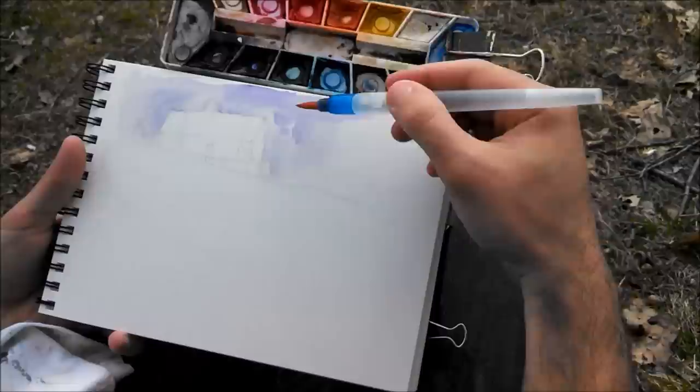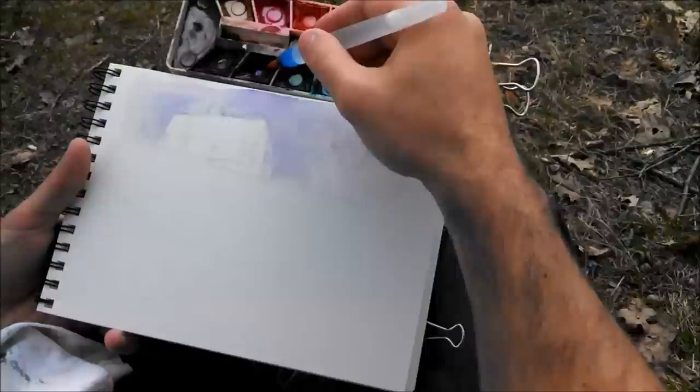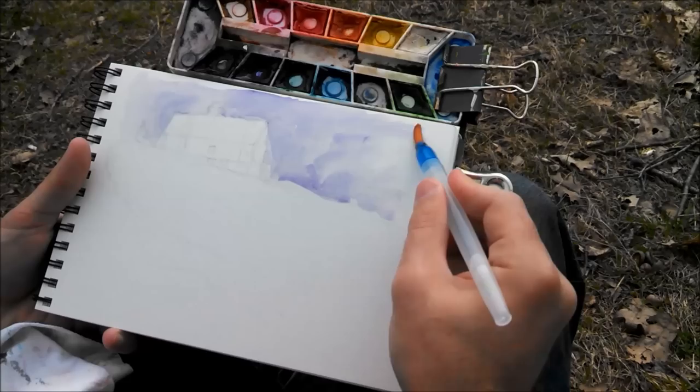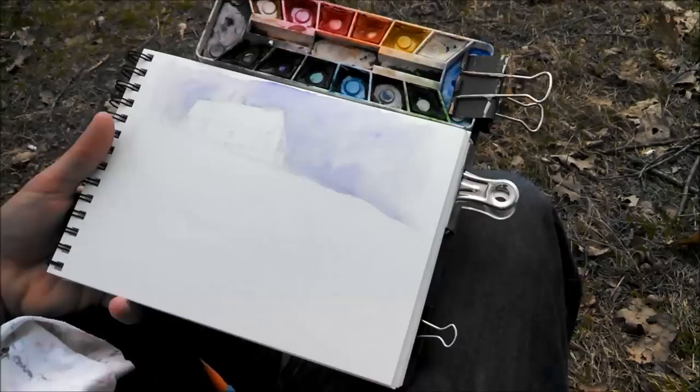There's a lot of water on there now, which I like. That's called wet-on-wet — that's when you wet the paper and then you put the watercolor paint right on there.